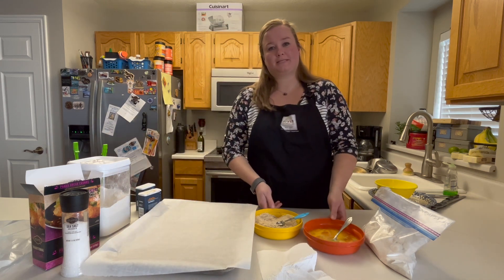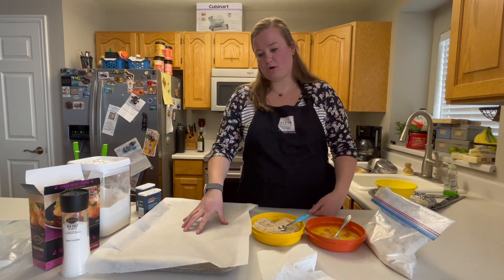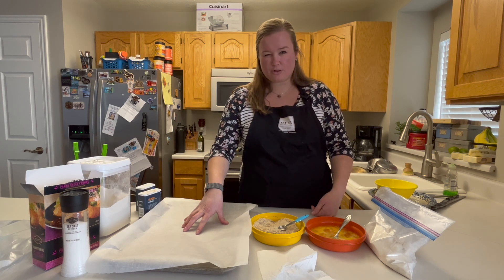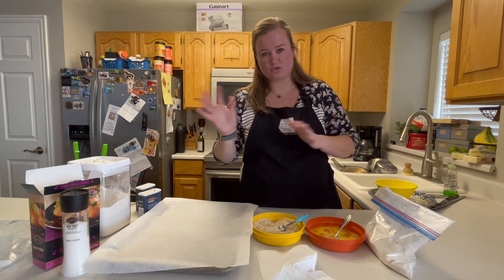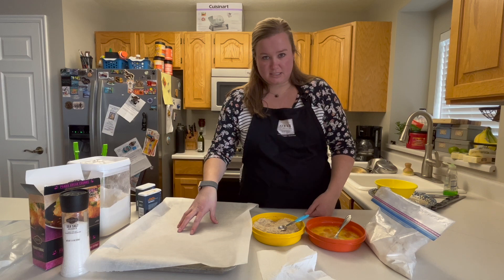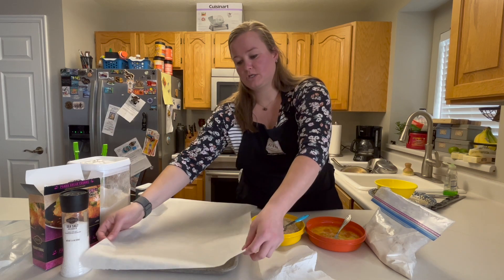Once we get them all dipped into everything, they are going to go on a parchment lined cookie sheet, and they have to go in the freezer for about 30 minutes. You can leave them longer if you need to, if you kind of get sidetracked or have to do things with kids or whatever. 30 minutes at least on a parchment lined cookie sheet.